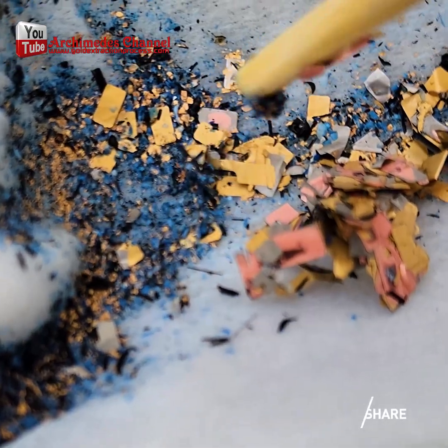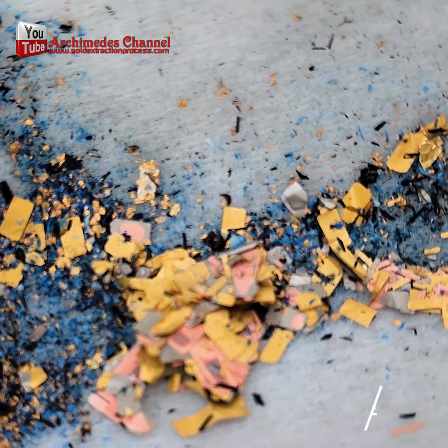Thank you very much for taking the time to watch this video clip. Enjoy!